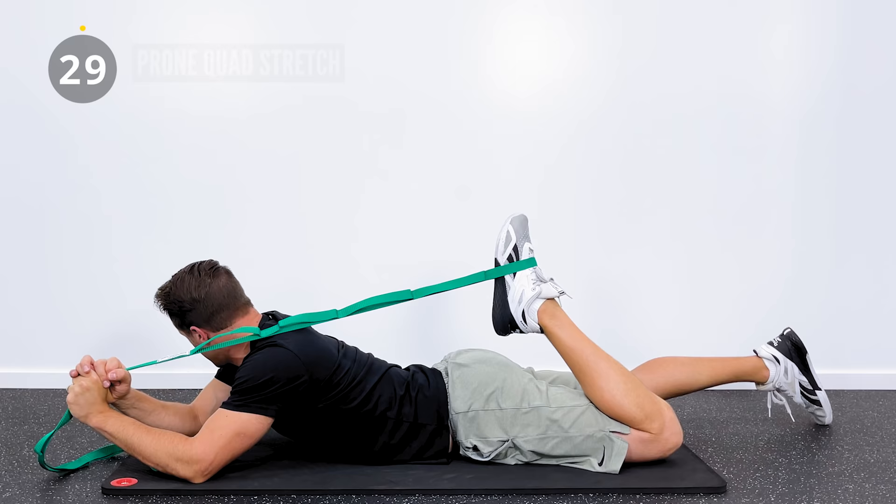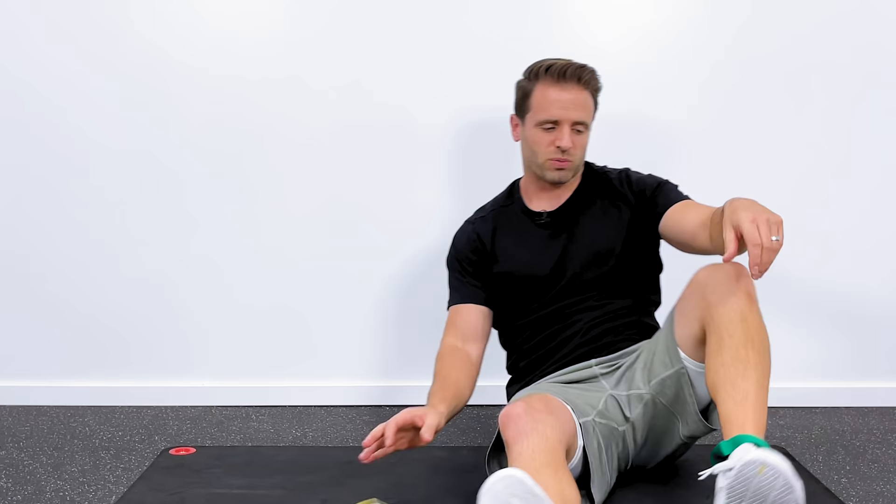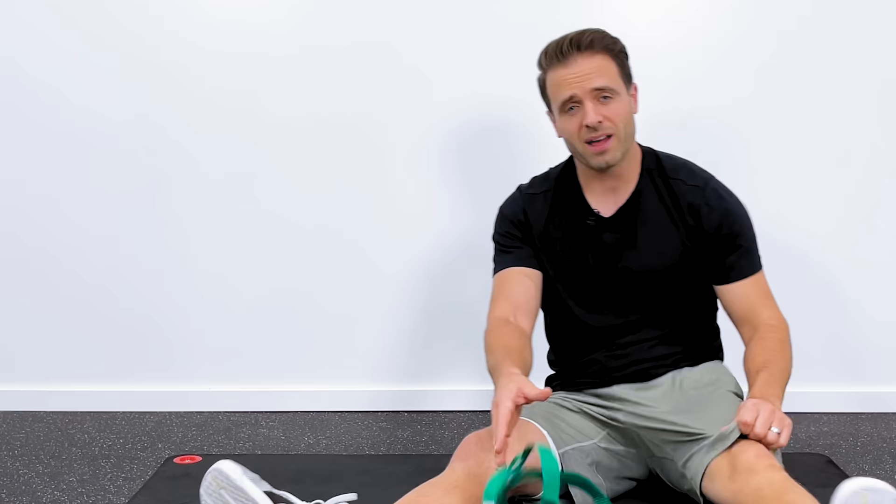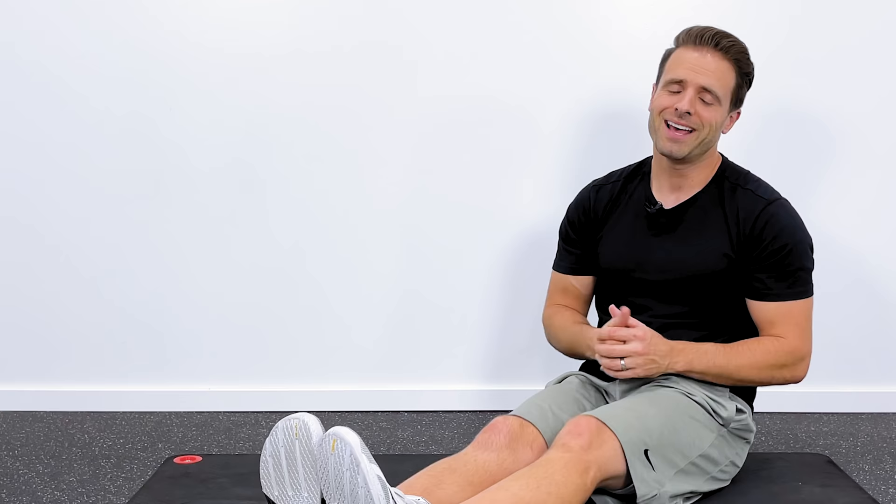About seven minutes worth of stretching. For frequency, I recommend that you do this twice a day if you can - kind of in the morning and then at night. Morning and night will help you to definitely feel better, and performing them regularly is the goal. I always recommend that we supplement our stretching with strengthening also. If you're interested in some very easy, simple knee strengthening exercises, click on this video right here. If you haven't subscribed to Tone and Tighten yet, click right here on the circle button - I'd love to see you back for future videos.